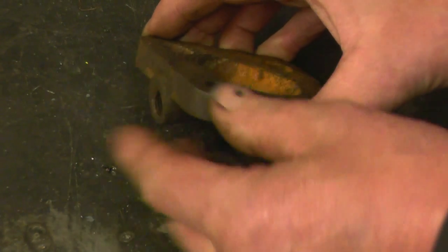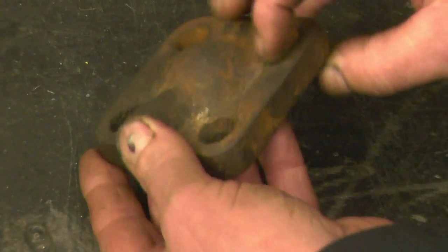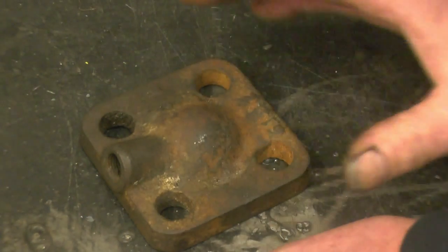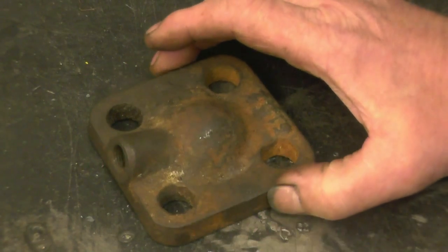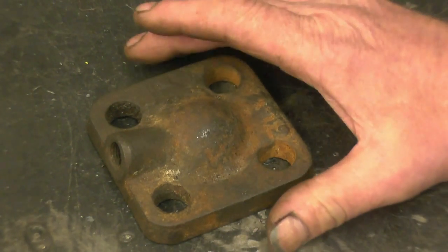The only part I can see I might have to put a bit of filler across is to blend that bit in, and obviously fill the holes in. I'll get some wire brushes, get a drill, clean it up, and we'll go about using this as a pattern to cast a new one.